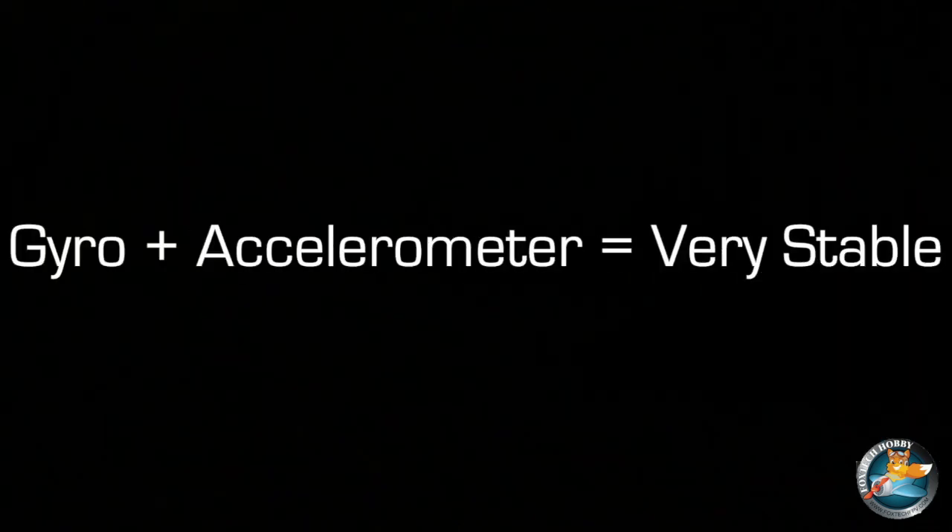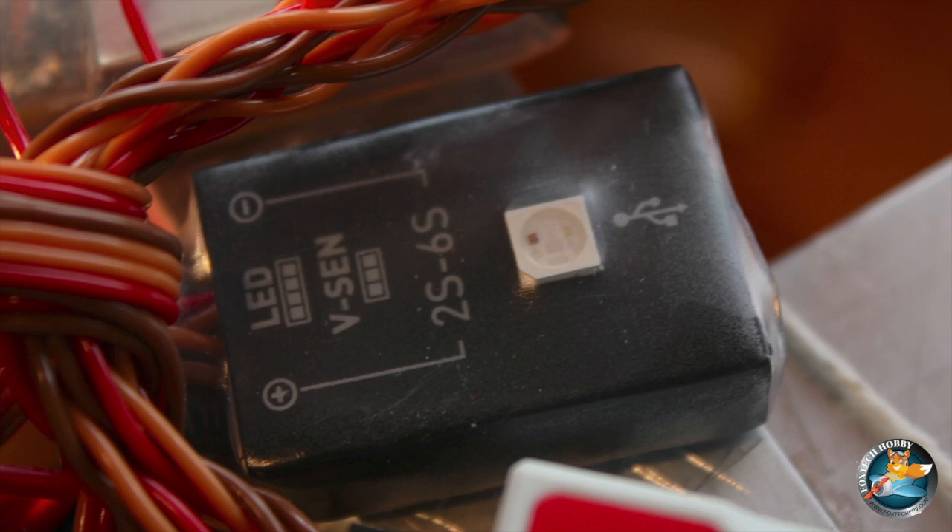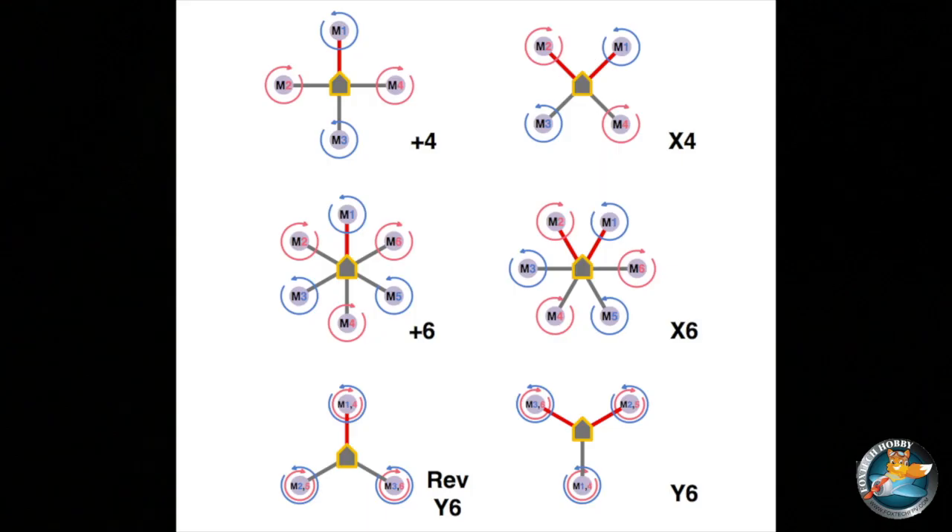This controller uses gyroscopes and accelerometers to keep your multirotor helicopter very stable, and it also has a barometer for barometric altitude hold. It also comes with a voltage sensor to provide power to the unit and also monitor your battery voltage. This unit supports quadcopters and hexacopters in both X and normal configurations.